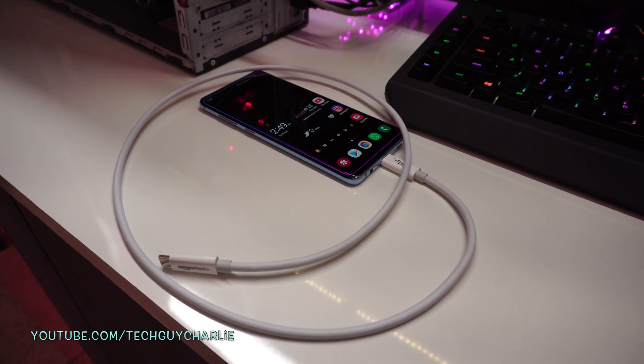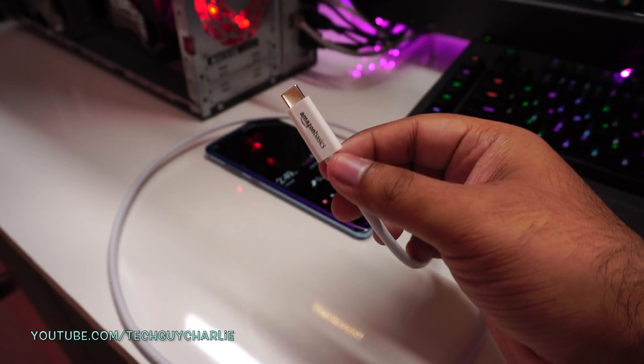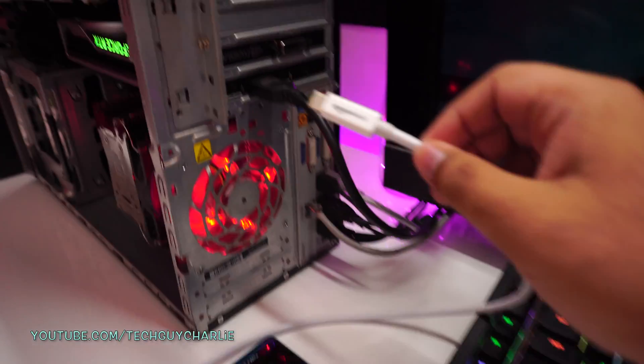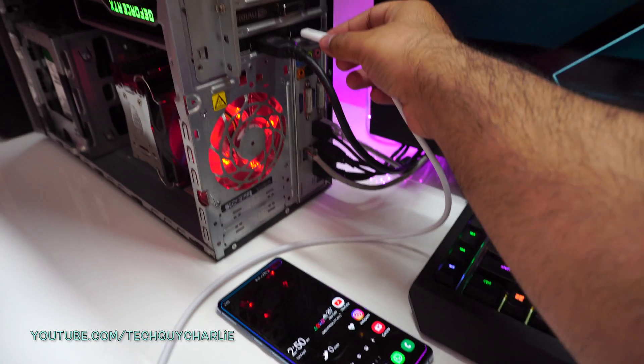Let's try and do this in one shot. As you can see, I've got one side of the cable plugged into the phone, and the other side will go into the graphics card. So let's go ahead and look at the phone.